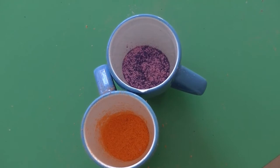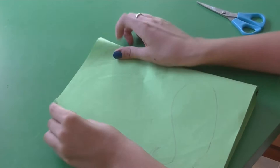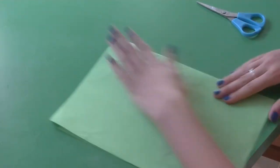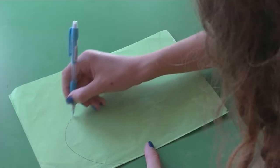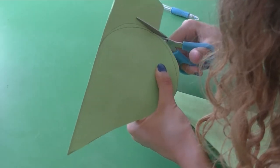Once we have a generous amount, we're going to do a drawing. You just have to take a paper and draw what you would like to have on your T-shirt, and do it in a heart shape. And cut it out.